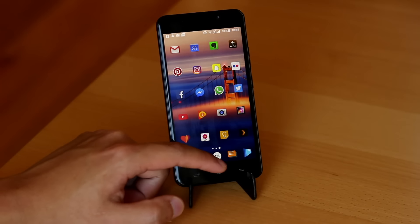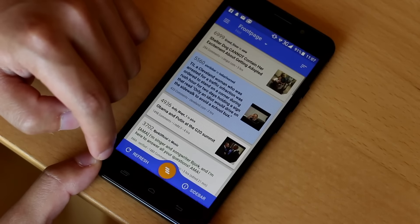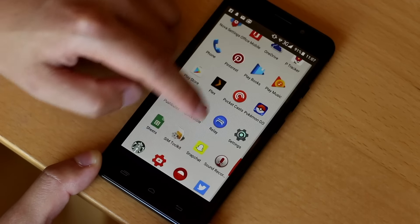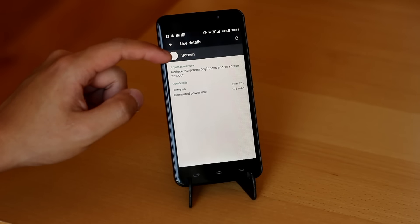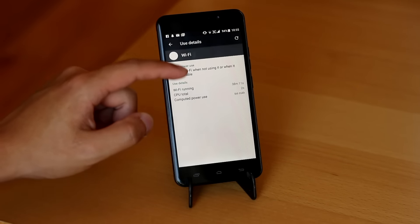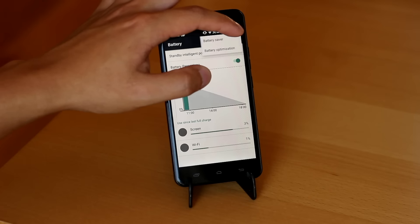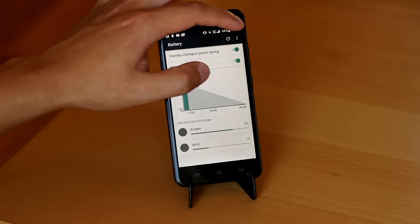I was able to get a regular 4 hours of screen-on time daily, consisting of news, podcasts, maps, and gaming — and that does not include Pokémon Go. I would end the day with around 10% battery life left. Charging takes surprisingly long, about 3 hours from 0 to 100%, and the phone gets pretty hot during charging. Light, medium, and heavy users will be able to make it through a day no problem. Heavy users might need a quick charge later in the evening, but that's pretty unlikely.